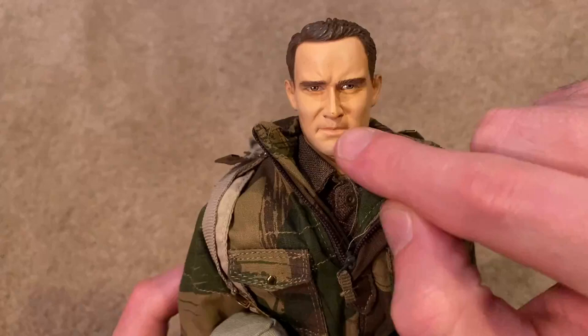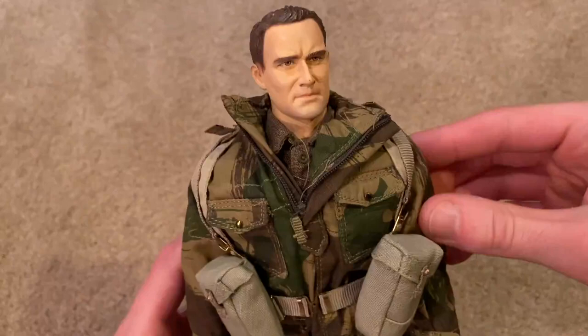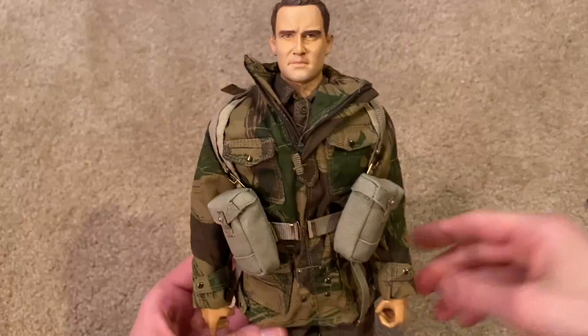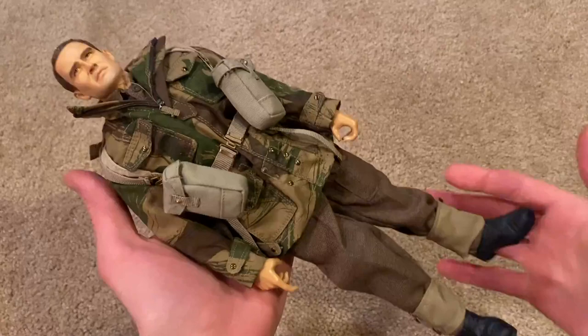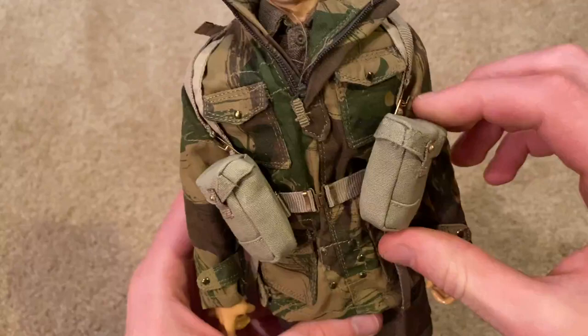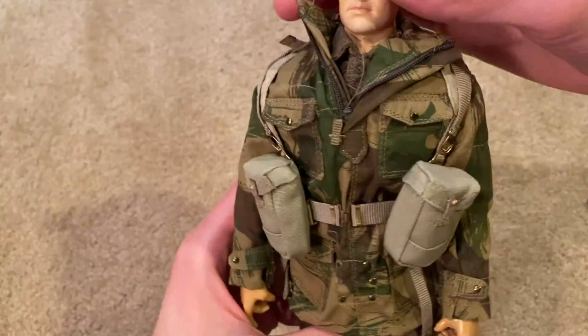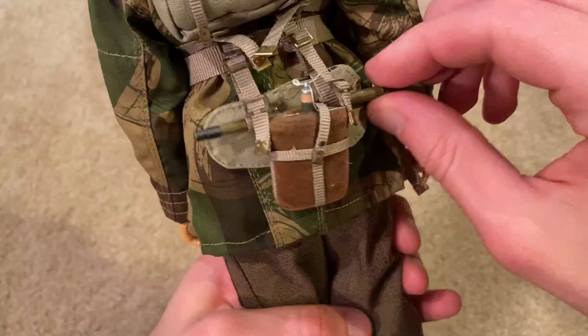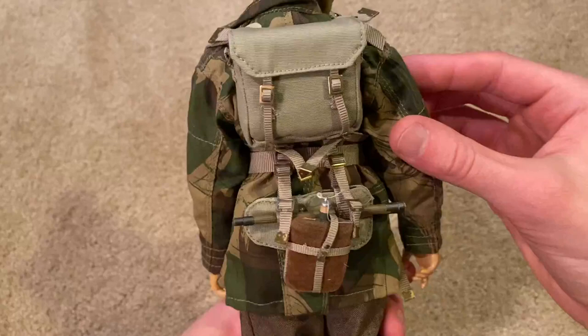There are a few chips in the hair unfortunately, and also a chip on his nose, but otherwise this is a great head sculpt — very detailed. Let's take a look at his uniform and equipment. On his web belt we've got pouches for extra magazines, and in the back his haversack.